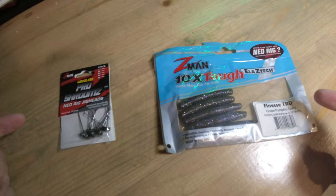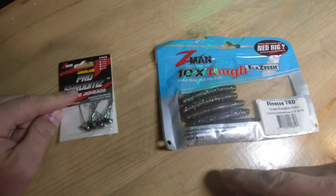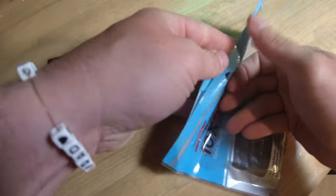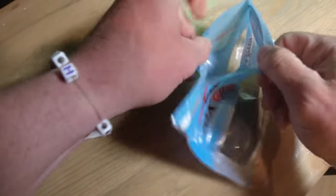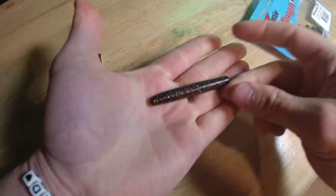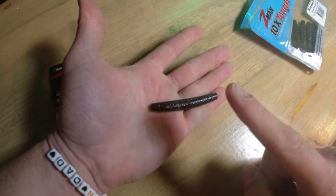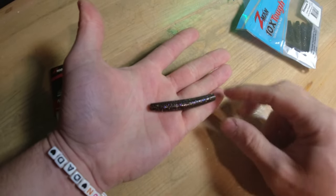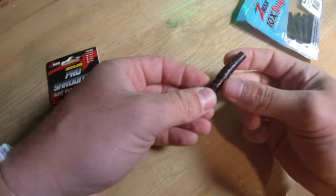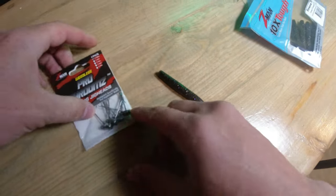I'm here at my desk and I want to do a close-up and show you how I rig this. I've got my jig heads and a Finesse TRD. I don't think there's necessarily one correct way to do this, but what I usually do is — there are two different ends to this bait: one with little bumpy ends and one that looks more like a regular worm. I take the regular worm end and that's the one I put toward the hook.